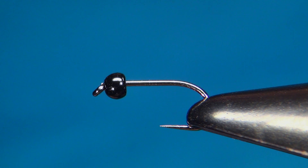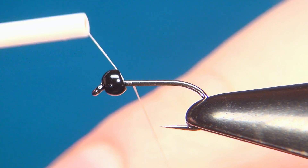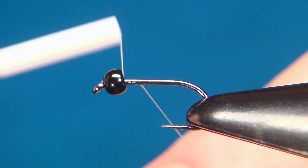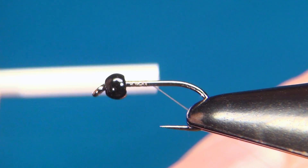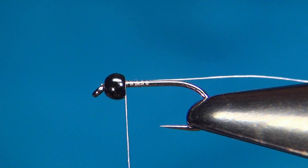Hello everyone and welcome to this fly tying video. Today we're going to tie the Plastic Frenchie, which is a variation of a Frenchie pattern. It's a really simple fly using only plastic materials or synthetics.